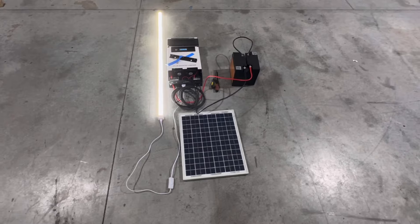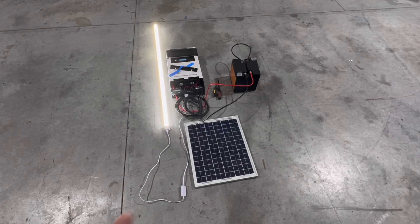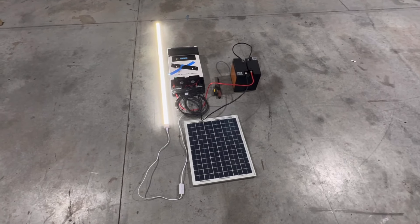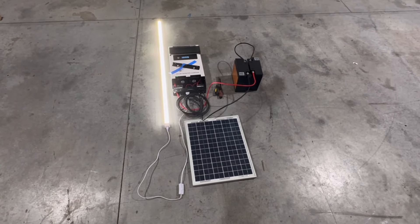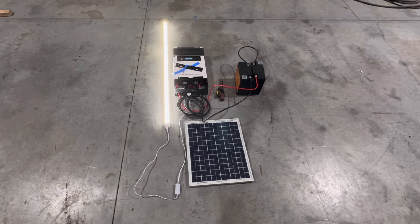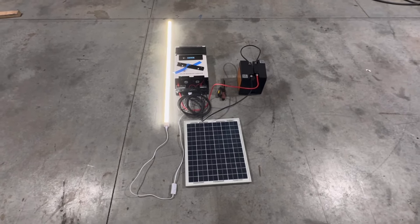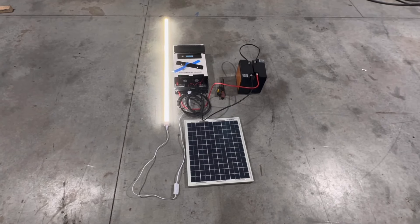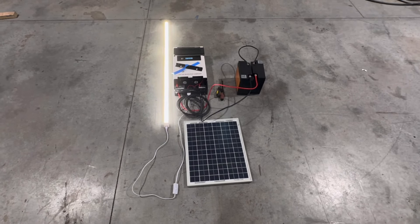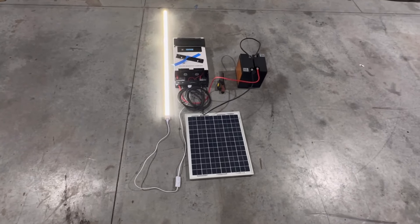This would charge phones, run lights — it's not going to run air conditioning. This is a little bit smaller panel than we're going to run on top of the container. If you plop a container down somewhere rural, a hunting lodge, or out in a farm field and you want lights or to charge some tool batteries and phones, you could even run a microwave off this for short periods. This works great for that and keeps it affordable, with really good quality stuff.